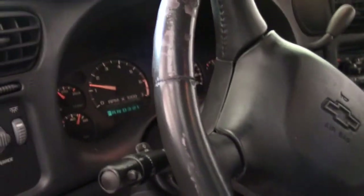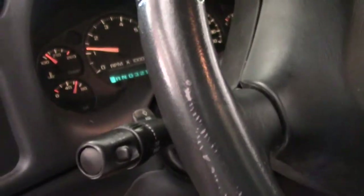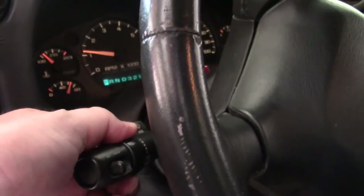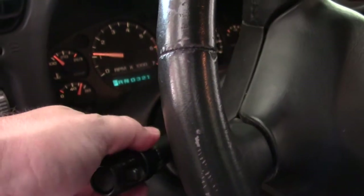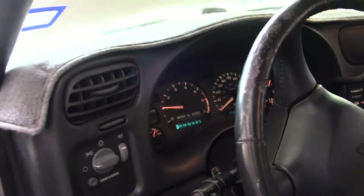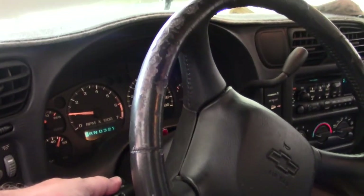Right here is our wiper switch on this little control arm. I'm just going to turn it on. Looks like they're working now. So let's go ahead and leave them on, and let me show you what we've got going on under the hood.